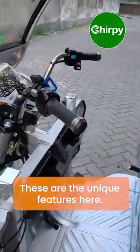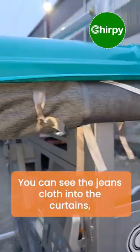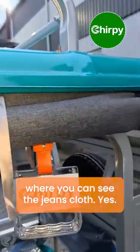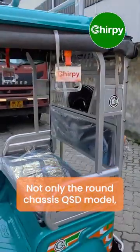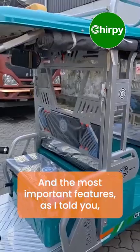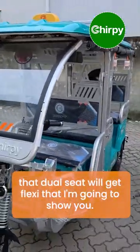These are the unique features — here you can see jeans cloth used in the curtains. This is a unique curtain with jeans cloth. Not only is it a round chassis QSD model, it also has many unique features which are uncommon. The most important feature, as mentioned, is the dual seat flexi.